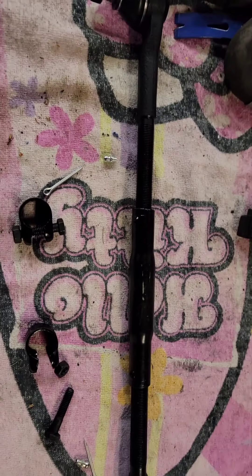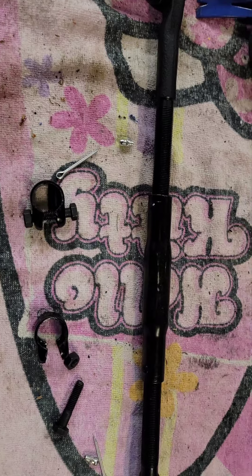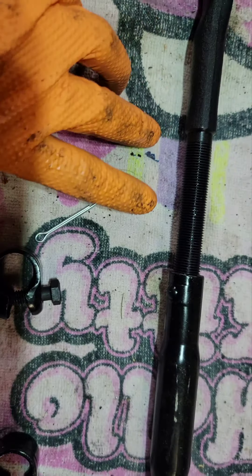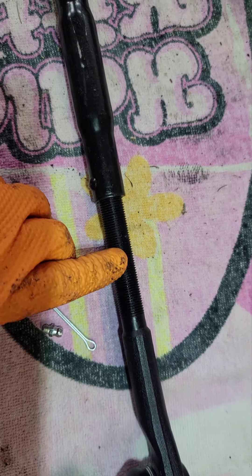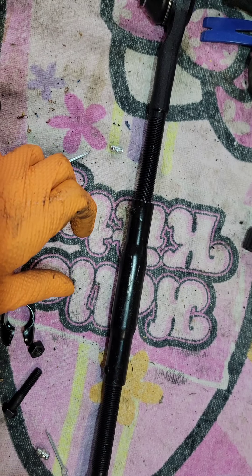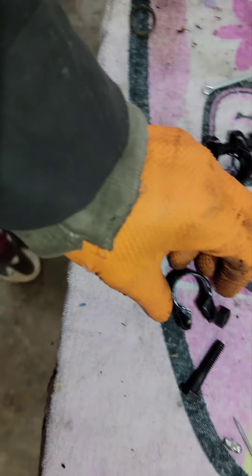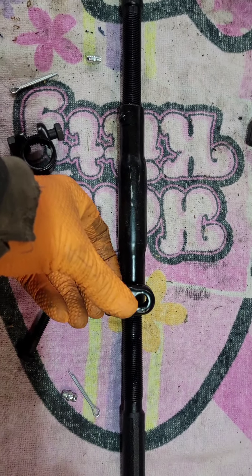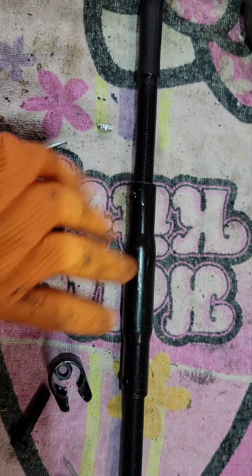All right, here we are, let me get some light adjusted. Now this side here — taking mine, left hand thread, right hand thread. What that does is by spinning this a little tighter it sucks both in at the same time. These clamps go here and here and here.